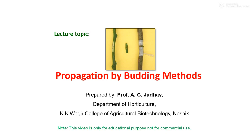Hello everyone, this is Professor A.C. Zadav, Department of Horticulture, KK Wagh College of Agriculture Biotechnology, Nashik. This video is only for educational purposes and not for any commercial use.